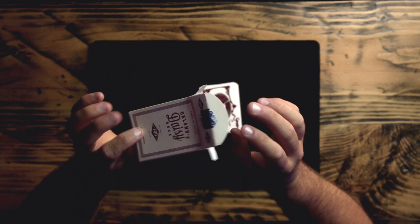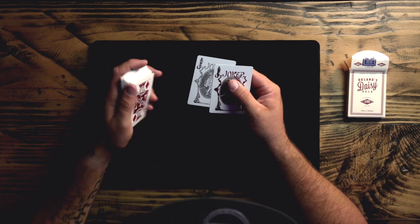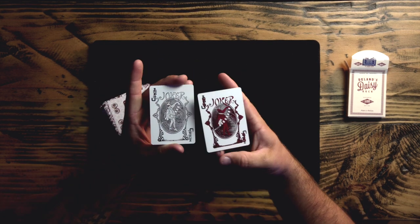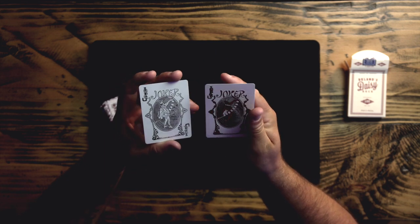Nothing inside the tuck case, just standard white there. Now we're greeted with a joker here. That is cool. We got matching jokers, but one of them is colored and one is not, so we can do a cool little color change with that.